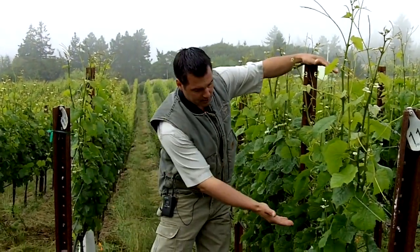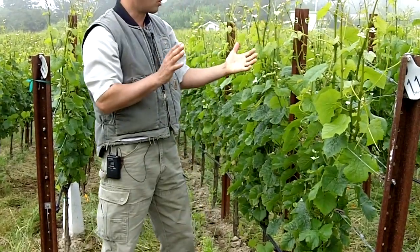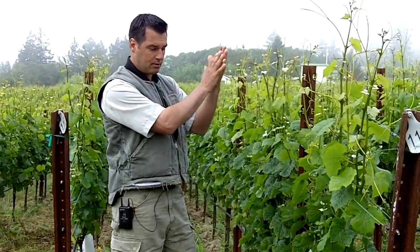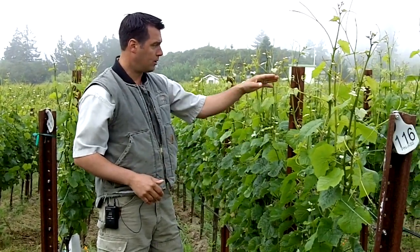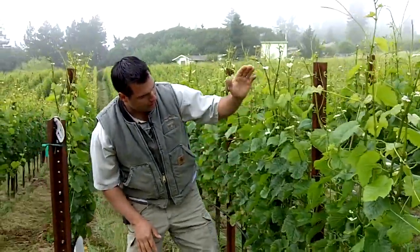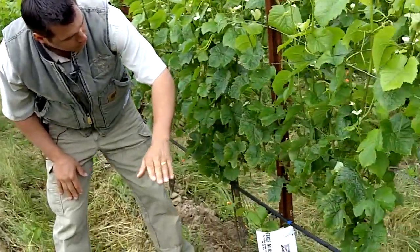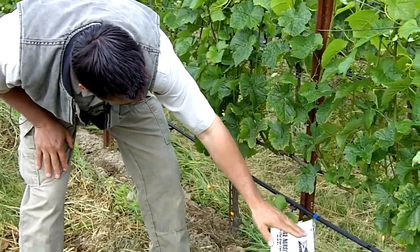We've got three pairs of wires that we're using to maintain our growth in a vertical fashion, thus the name for the trellis system. We're using these three pairs of wires, and essentially what we're doing is leapfrogging the wires. So after we prune, everything that the vine has to deal with is on this wire or below.